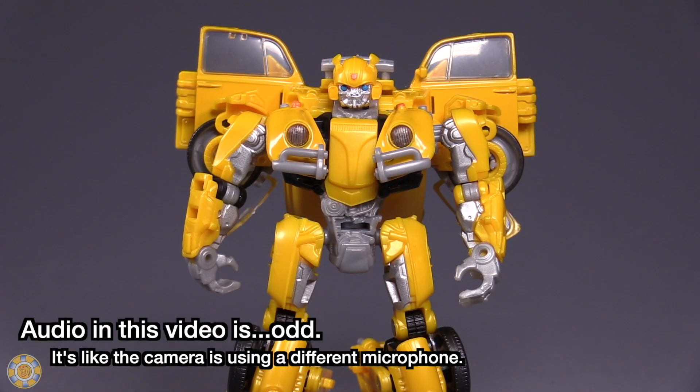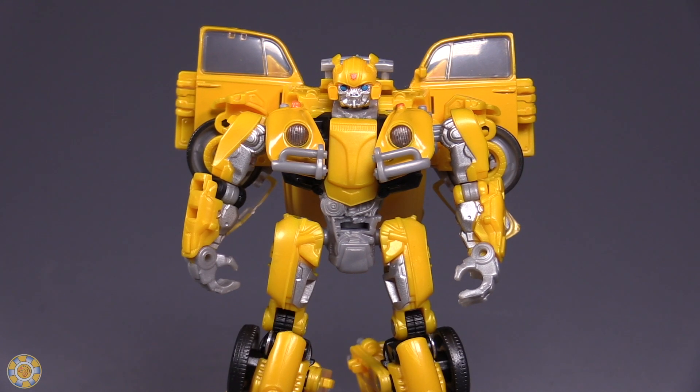Hello friends, Baltmatrix here, and today we're taking a look at Transformers Studio Series Bumblebee — specifically Bumblebee the Volkswagen Bug from the new Bumblebee movie.